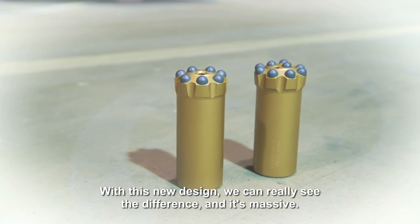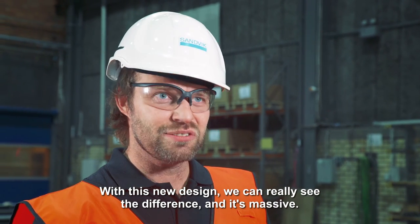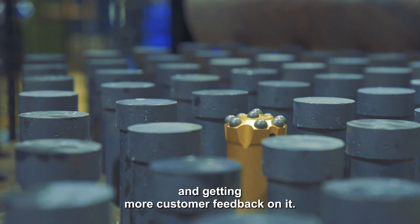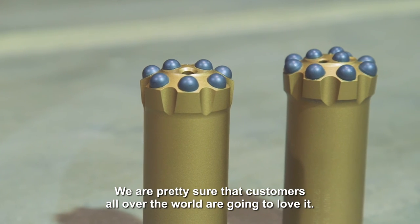With this new design we can really see the difference, and it's massive. I'm very excited about getting this product on the market and getting more customer feedback on it, because we are pretty sure that the customers all over the world are going to love it.